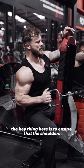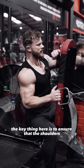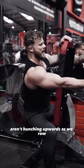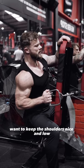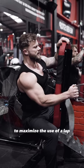The key thing here is to ensure that the shoulders aren't hunching upwards as we row. We want to keep the shoulders nice and low to maximize the use of the lat.